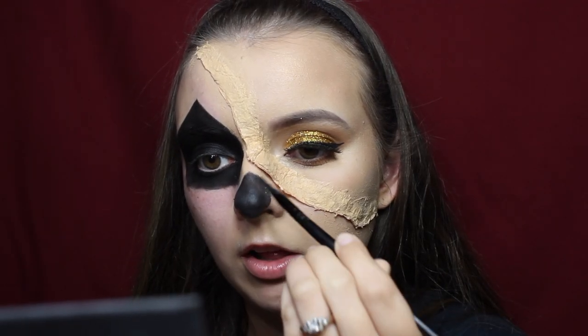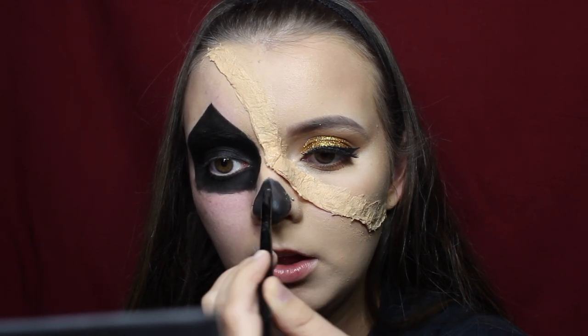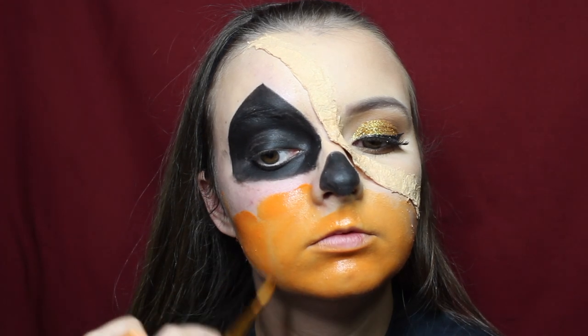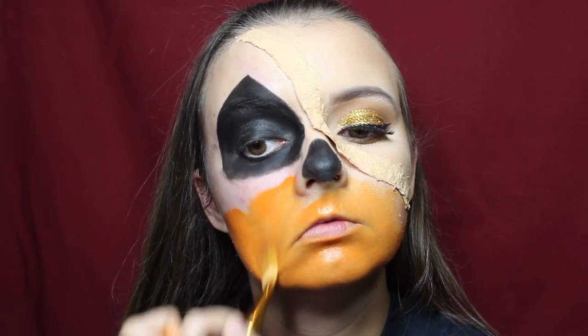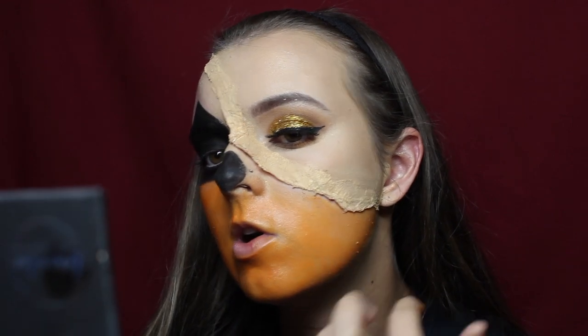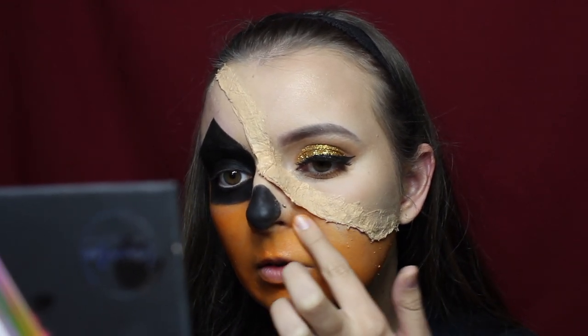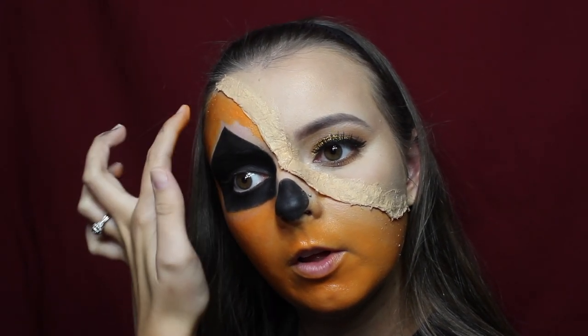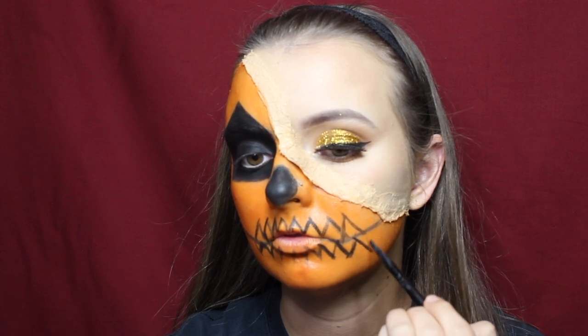After filling in the nose with my finger, it didn't look as precise, so I went back in with the pencil brush to re-outline everything. Then I went in with an orange face paint from Walmart using a paintbrush, filling in all the spots I want to be orange — everywhere that's not black. I went around the eyes and under the cut as well, because in the end that'll make it look more blended.